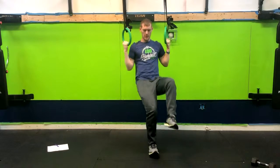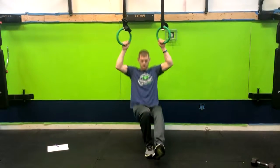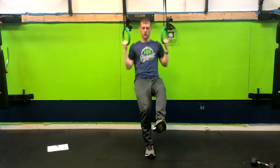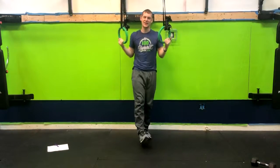Exhaling up, pushing, and there we go. So I'm going to do a few repetitions for you just so you can see it. And that is how you do a ring single leg squat.